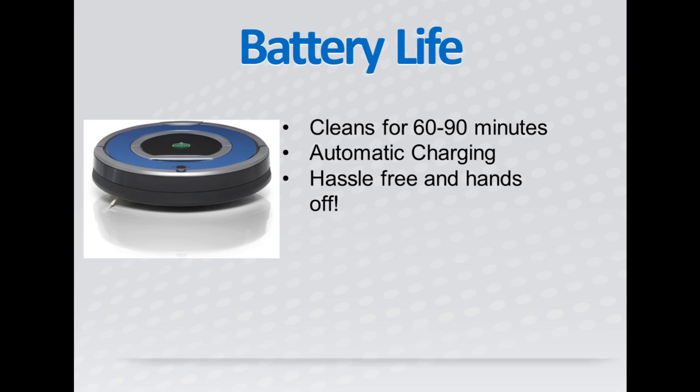The Roomba 790 cleans for 60 to 90 minutes on a full charge, which is very good for robotic vacuums. The automatic charging feature makes charging the battery extremely easy because you don't have to do it. When the 790 feels its battery is getting too low, it will automatically return to its charging base and recharge itself.